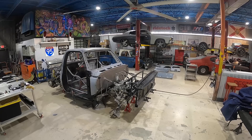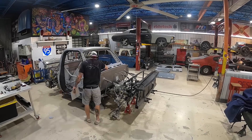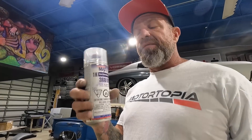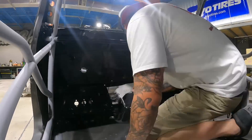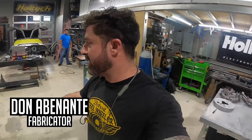Next step is we're gonna spray the whole cab with a satin black. I got the whole cage primed. For this back wall we're gonna use this black trim satin paint from Spray Max — it's a 1K. On the firewall and the floorboards, that way we can wrap it. If any moisture does get trapped in between the surfaces, our metal does not rust. Let's get to spraying.